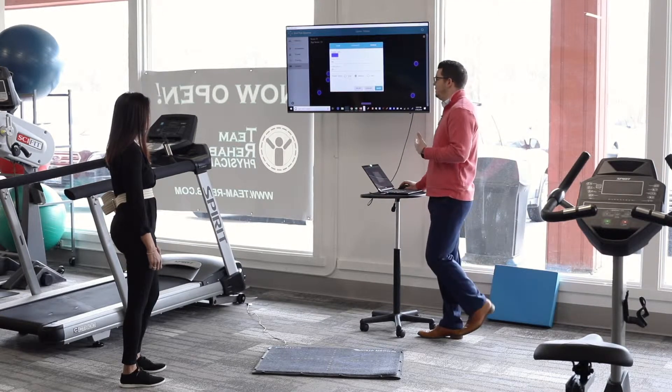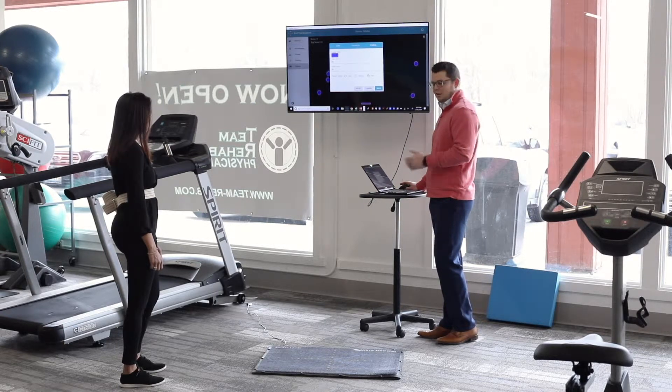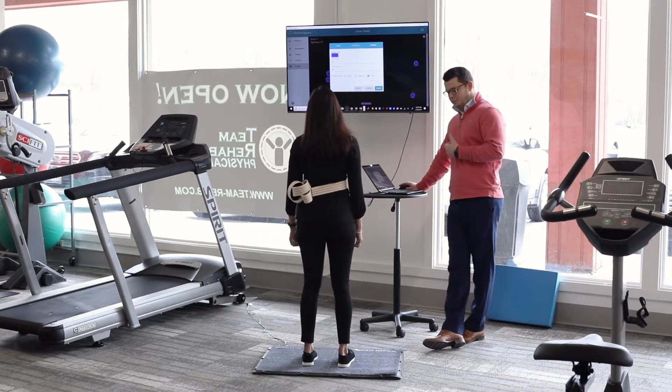You can also change the paddle speed — we're going to set it to fast so we get quicker feedback. Sima, go ahead and step on the mat. When I click save, the balls are going to start falling. Move side to side to move that paddle and try to collect as many balls as you can in 30 seconds. Are you ready? Here we go.